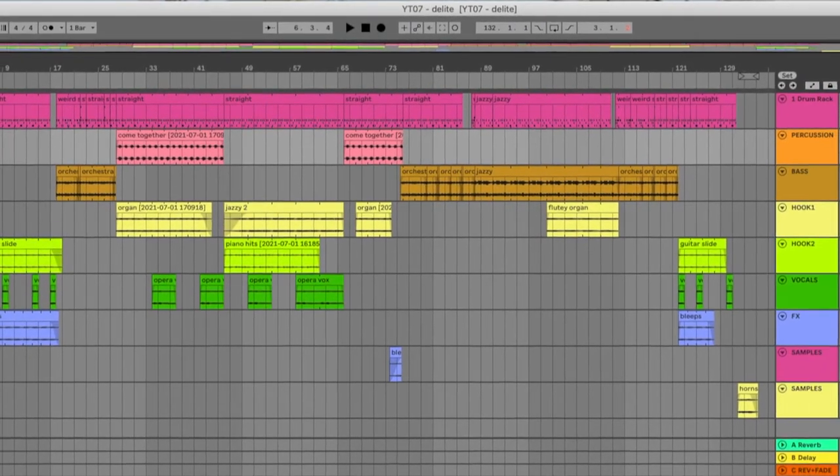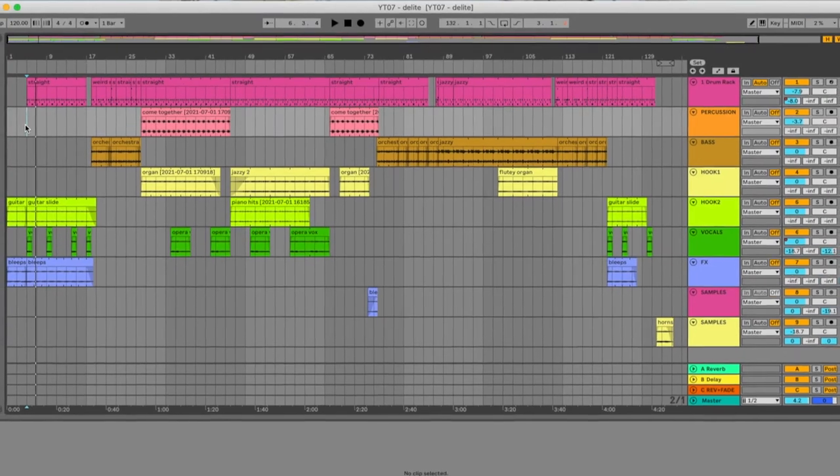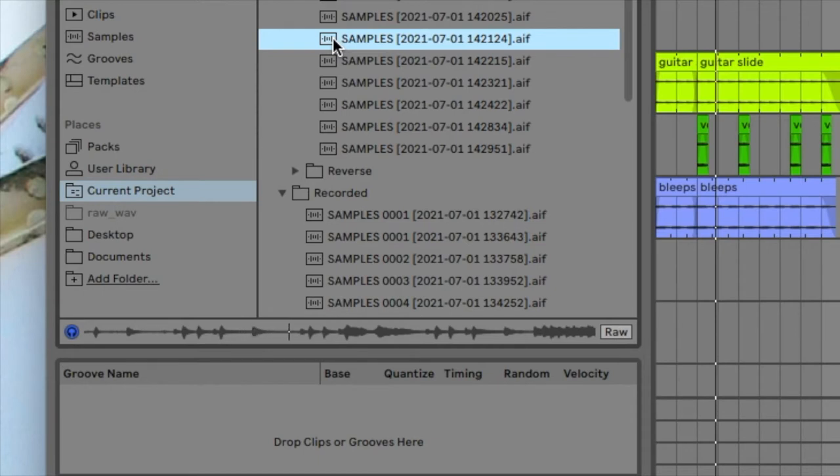So let's break it down and I'll show you what we did. The first thing we're going to talk about is the drums. We made a drum rack out of local heroes Killdozer, from their 'For Ladies Only' cover album — specifically from their cover of the Steve Miller Band. Let me play you what that sounds like.